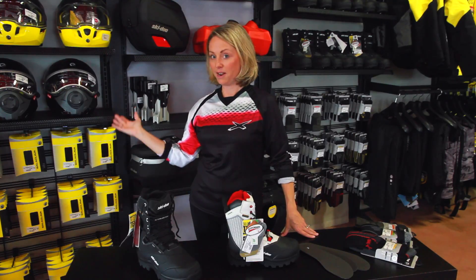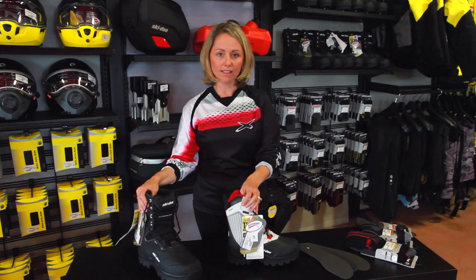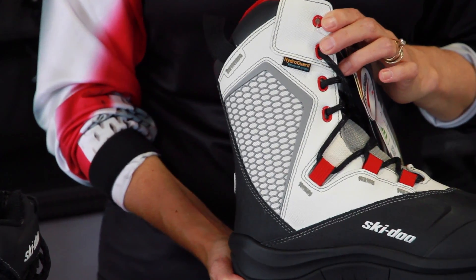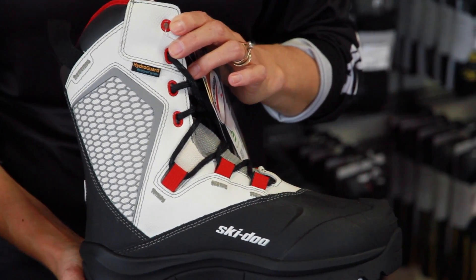Hi guys, this is Kim from Lockhart's Odyssey. Just wanted to talk a wee bit about the new 2017 clothing Ski-Doo lineup. Today we have picked the lovely tech boot. Ski-Doo finally came out with a half-decent snowmobile boot. This is their third year and they are brilliant.